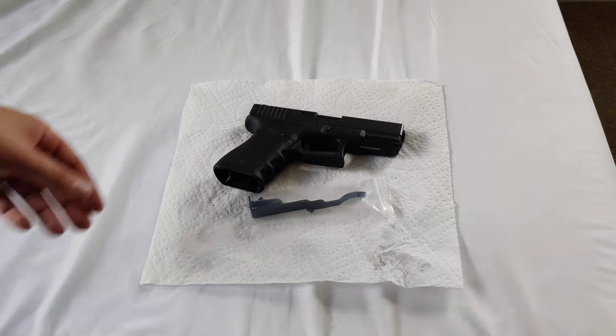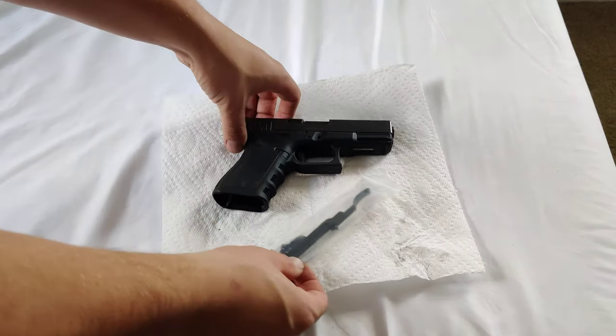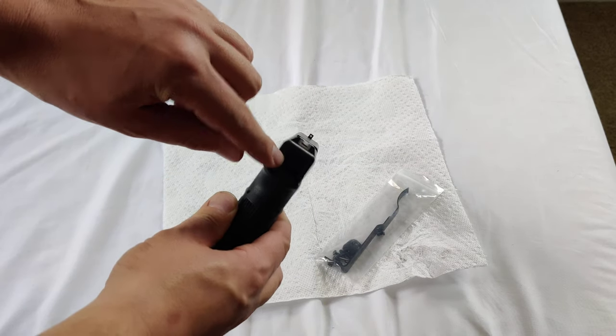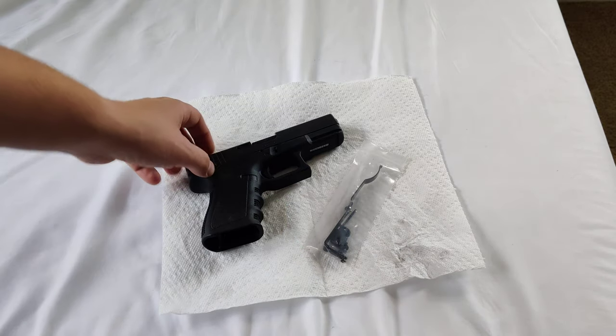What is going on guys? Welcome to today's video. Today we're going to show you a super simple tutorial. We're going to be swapping out the rear slide plate on a Glock to a new holster product.